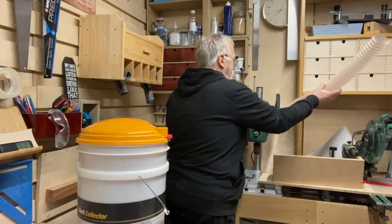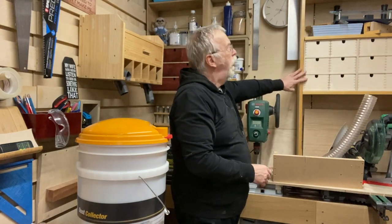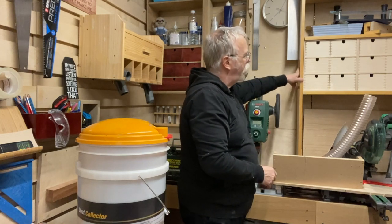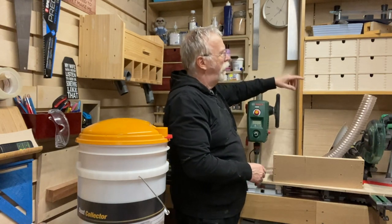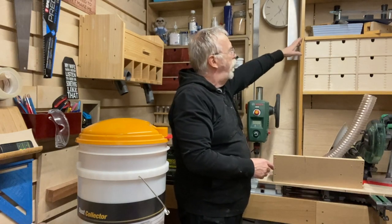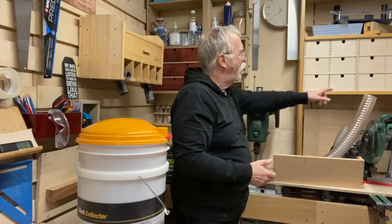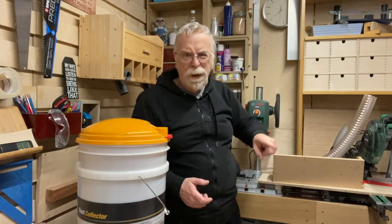That's not glued up or screwed to the wall yet, so I'm going to take it down, reassemble it with a better fit now that I've got some clamps, and then put it back on the wall and paint these. That's that sorted.